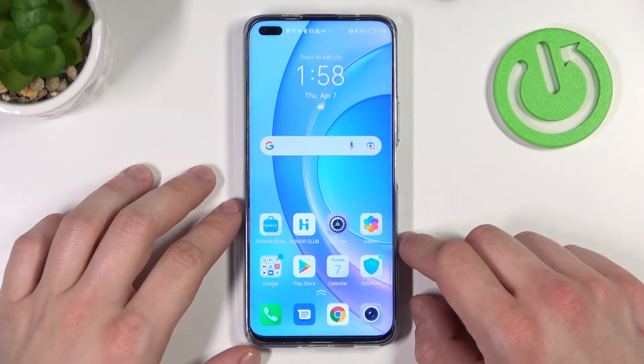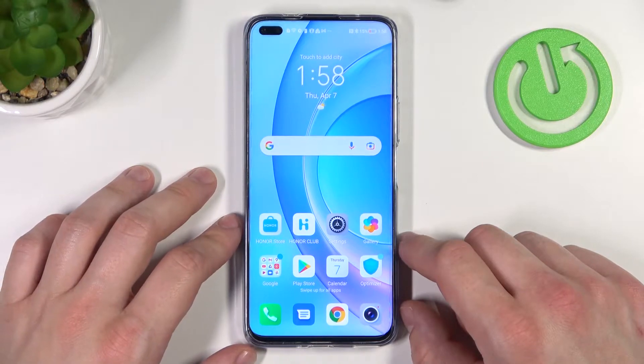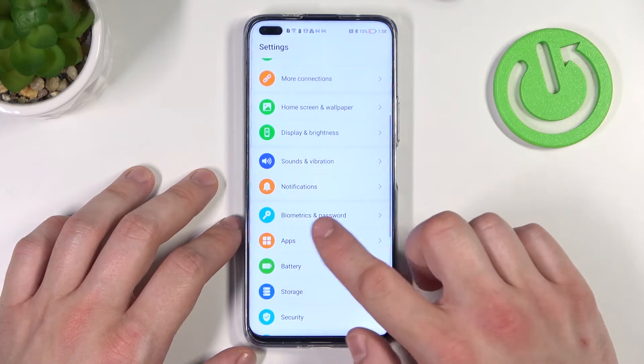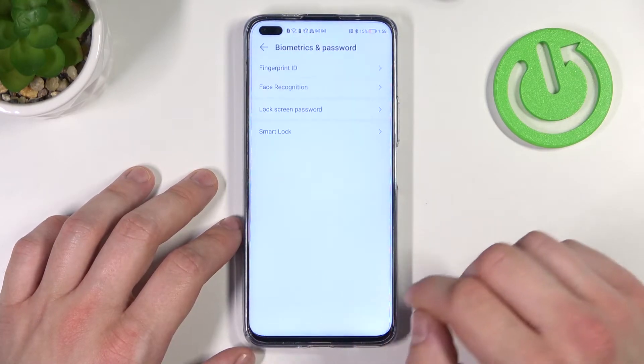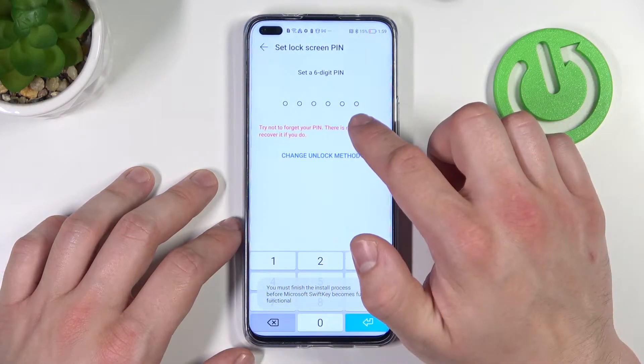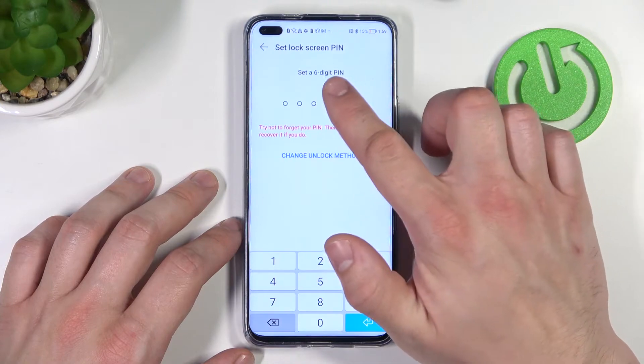Hello, in front of me I've got the Honor 50 Lite. In this video I'll show you all unlock methods. In the beginning, let's enter settings and go to Biometrics and Password. Enter lock screen password, and as you can see right here we've got the first type of password, which is a six-digit PIN.